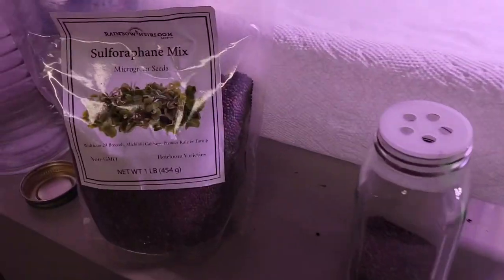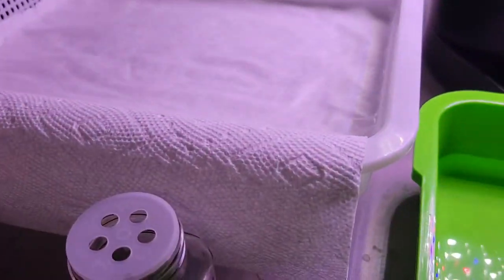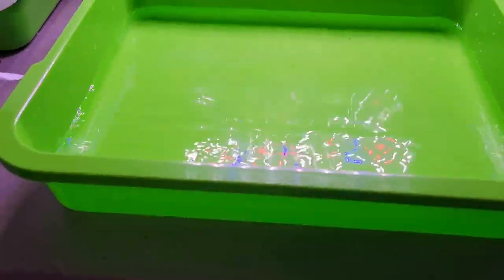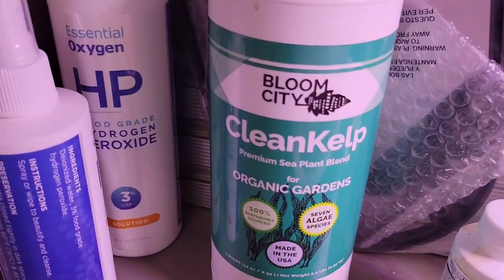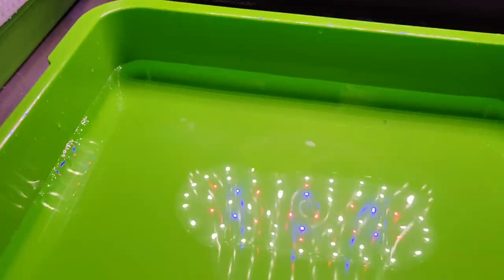This is the updated set it and forget it microgreens. A real simple growing tray — link below. Fill it up to a certain point with water, about a liter of tap water. I used to put in clean kelp — you can still add that if you want. I used to put in Epsom salts too, but you don't need to. There's a new simpler version here.